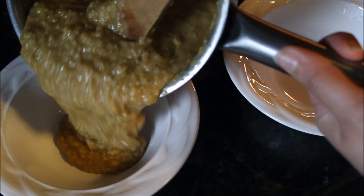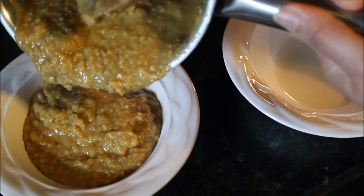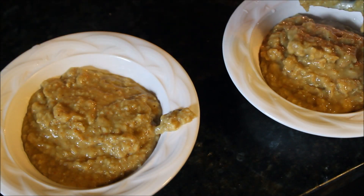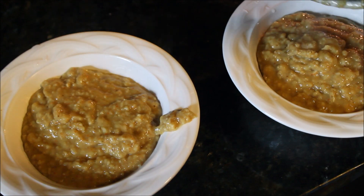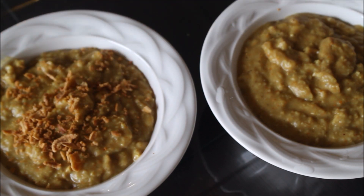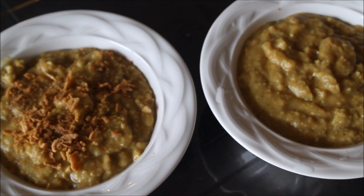Since I was using instant oats, mine was done in about 15 to 20 minutes. Then just transfer your oatmeal onto your serving bowls and garnish like you do with your haleem. For my husband it's fried onion with some tart masala, and for me it's only tart masala and some lemon.